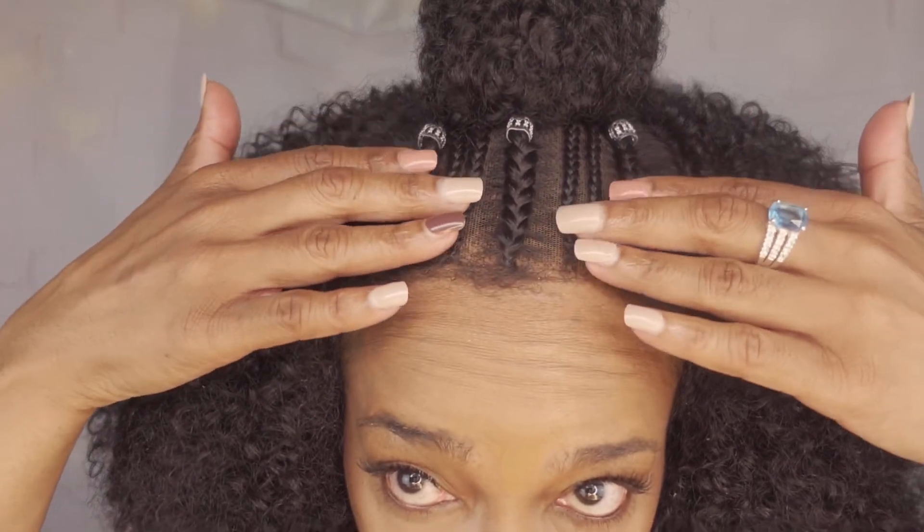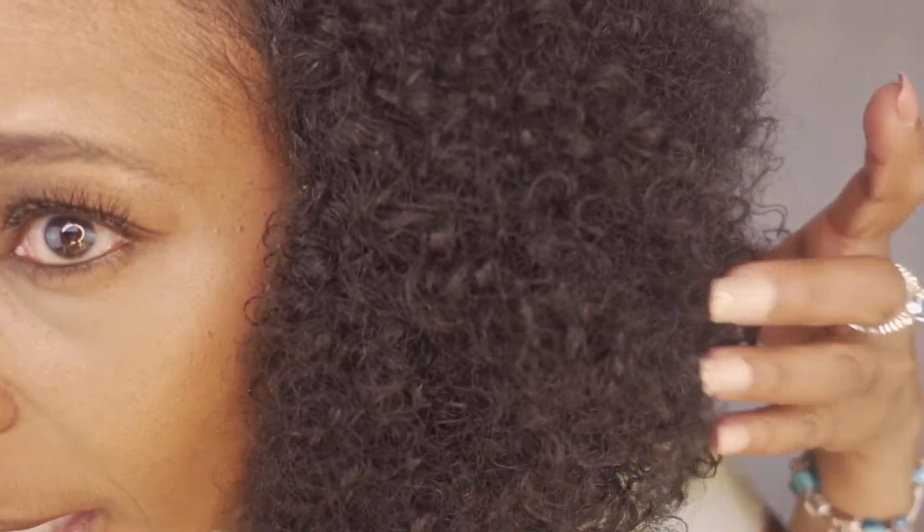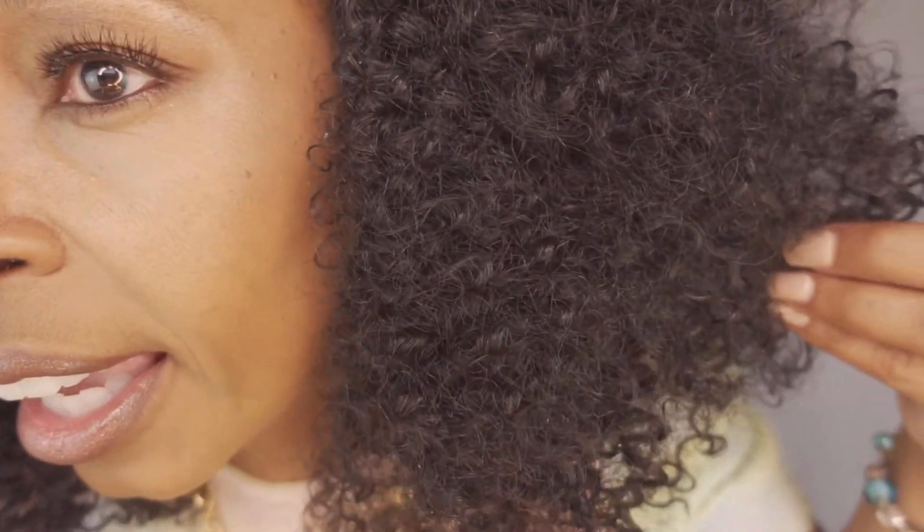Let me come up close so that you can see the color of the wig — hopefully you will be able to see the texture as well. This is what she looks like up close, in the top of the wig. This is the texture of the wig, and again I have Tessa in color 1B.